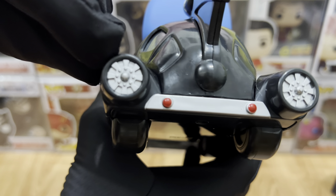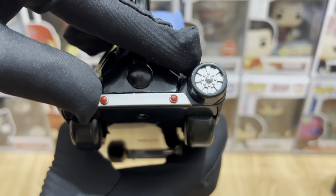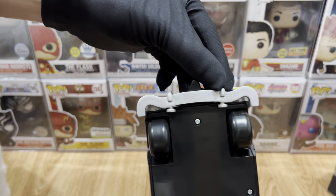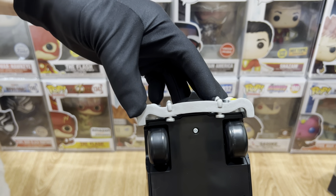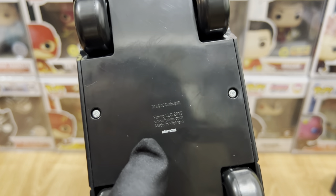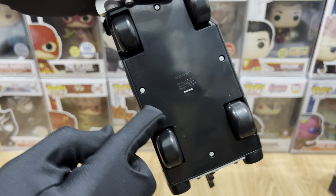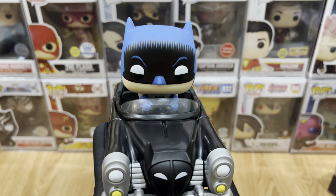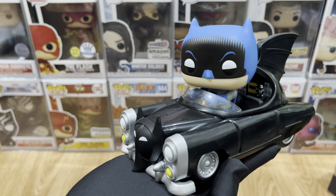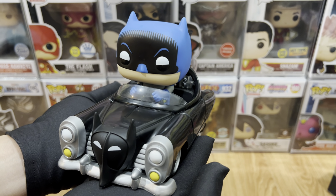For the back side, it has jet boosters and a silver bumper with two red lights. For the bottom part, there's the under part of the silver bumper at the front, and a bunch of production codes in the middle. Also worth pointing out that there are four screws here — it's up to you if you'd like to disassemble it. Overall, I think it's a really good pop ride. This is a must-have, especially if you're a Batmobile collector.